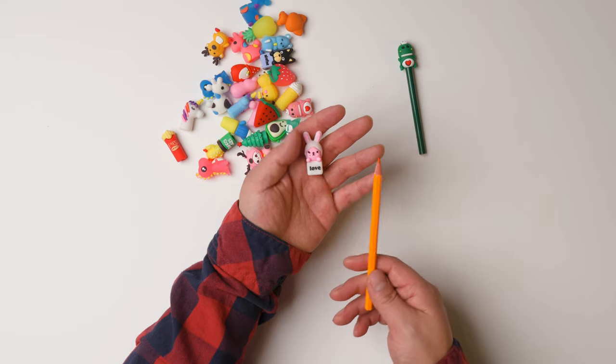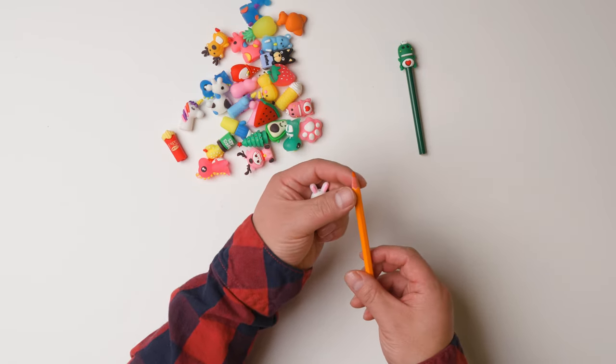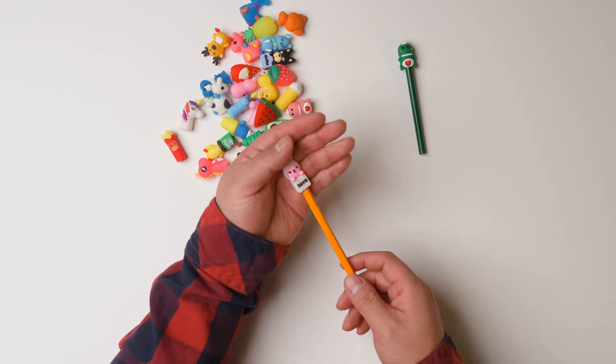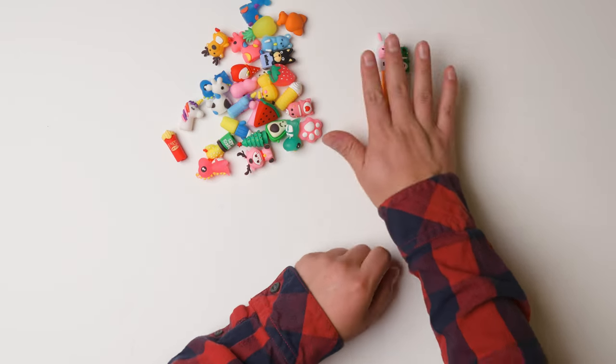It's good to use the cap. First, it's to protect the children because the pencils are kind of sharp, and the second benefit is to protect the pencil itself. It's very organized and keeps everything clean.